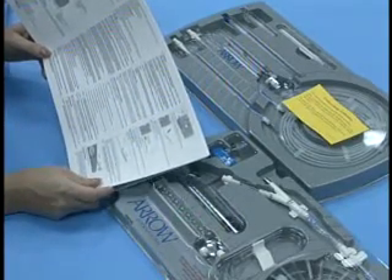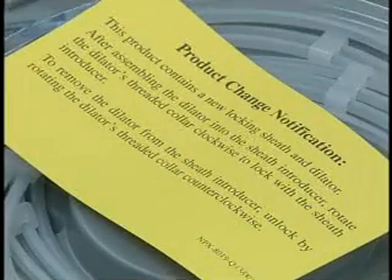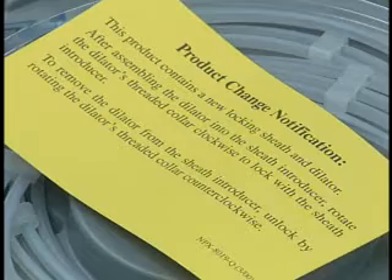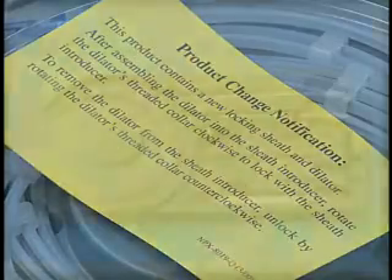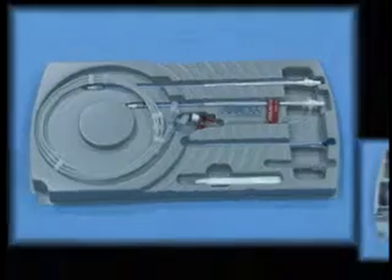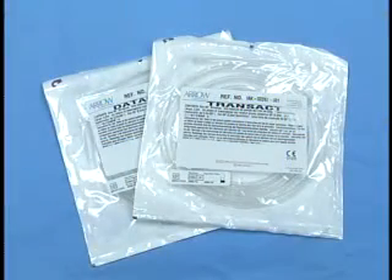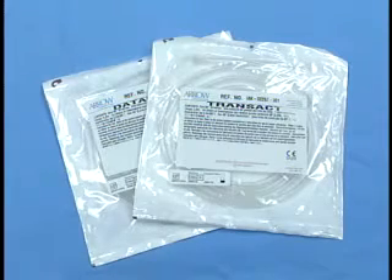New changes to the product are identified by the addition of a yellow card in the IAB package, which details the specific product change. The balloon packaging includes a separately packaged insertion kit and intra-aortic balloon catheter. Driveline tubing to connect Arrow intra-aortic balloon catheters to other manufacturers' balloon pump consoles is provided in separate sterile pouches.